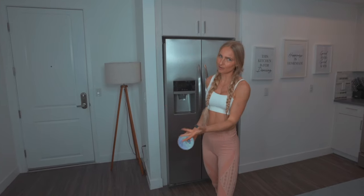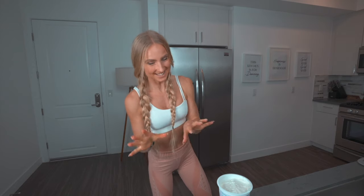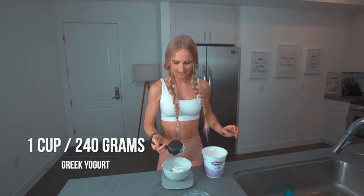The first ice cream that we're going to make today is the only one that needs a little time in the freezer before we can eat it, but not a lot. That's why we're starting off with it — by the time we finish the other recipes, this one's going to be done. This was one of my favorite ice creams when I was a kid, but this is a much healthier version. We're going to start off with one cup of Greek yogurt.